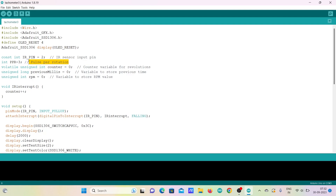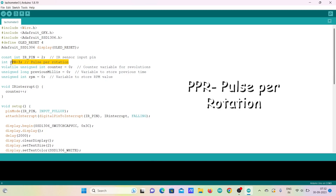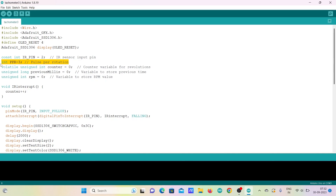In the code, there is a variable called PPR which denotes how many pulses the object generates with one rotation. For example, a fan with three blades generates three pulses for one rotation. Make sure you enter the correct number of pulses per rotation of the object for getting accurate RPM readings.